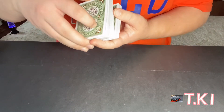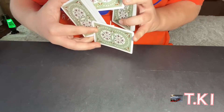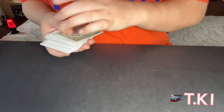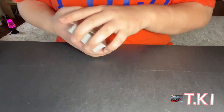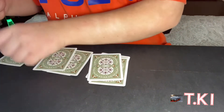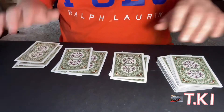Hello and welcome back to the channel TKI. Today I'm going to be sharing another pretty cool magic trick that you can do with only nine cards. So let's get right into the trick. I'll be picking nine random cards: one, two, three, four, five, six, seven, eight, nine. So we have our nine cards in three piles of three.